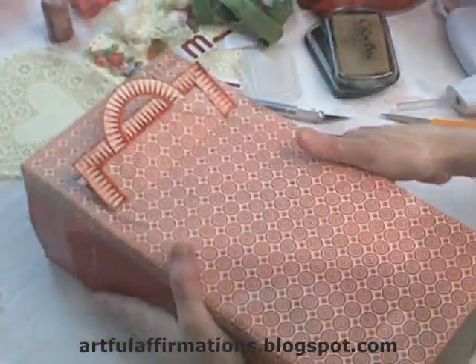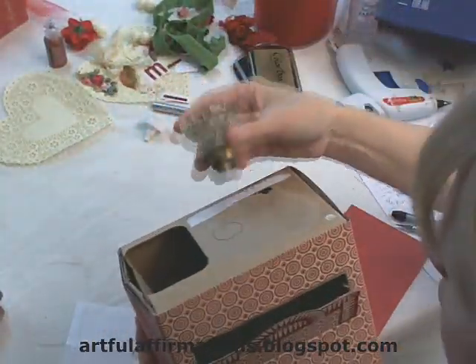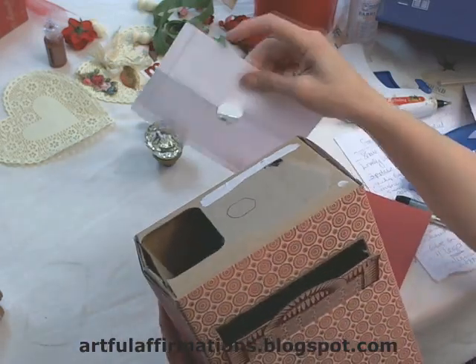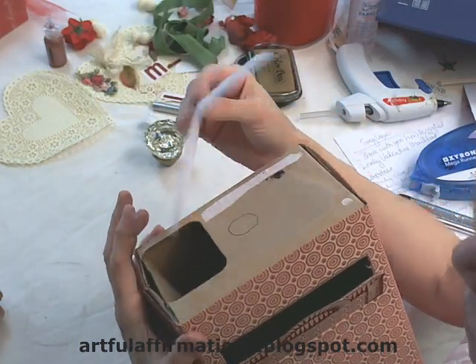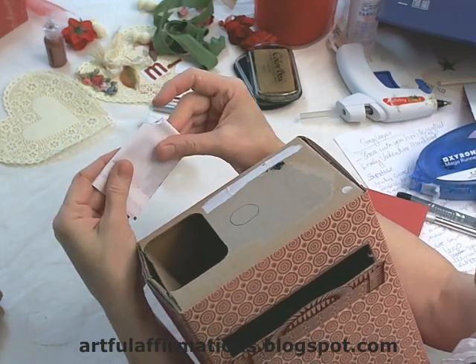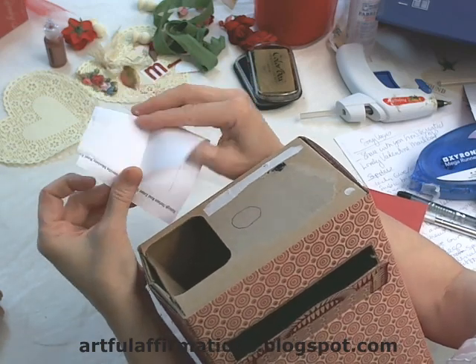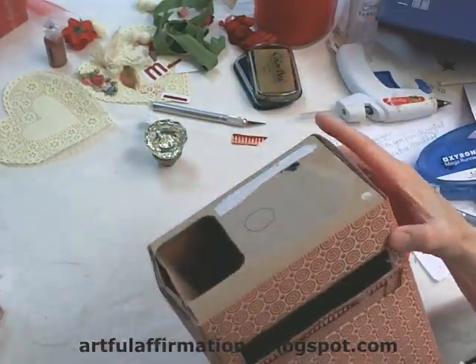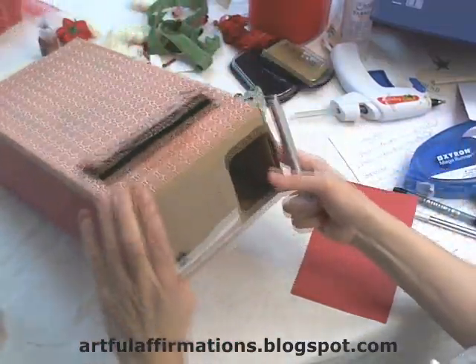The next thing I need to do is put my paper on the top of my box. Now if you'd like to put something like a vintage doorknob in the top of your box, you'll need to cut a hole right in the center. The way I measured that center is by cutting a piece of paper the exact size of the top of my box, folding it in half, and cutting this corner so that I'd have a little circle when I open it up. I use this template to draw the circle on the top of the box, and now I'll cut that circle out before I cover it with pretty paper.